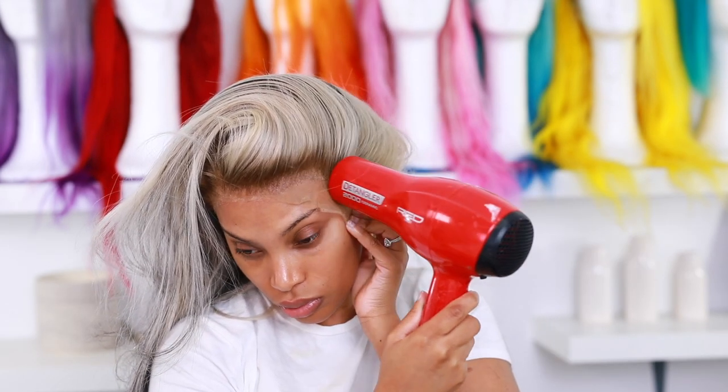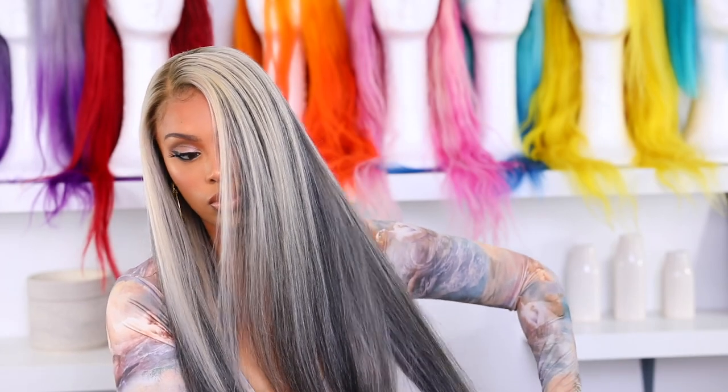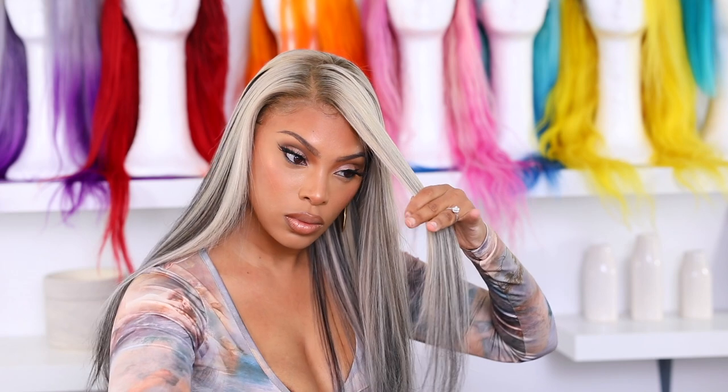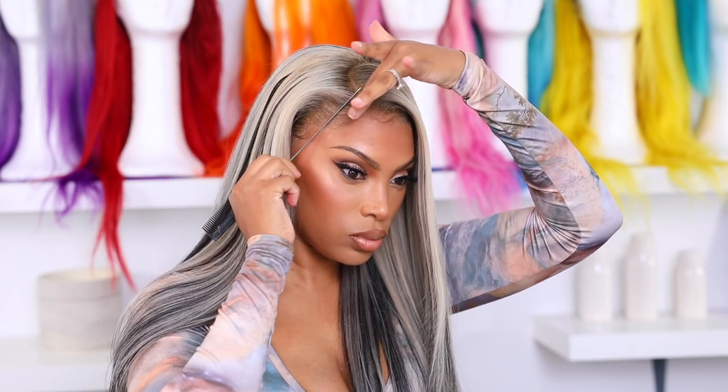I stepped off camera, did my makeup, and I'm back now — I couldn't decide on clothing so my outfit changes throughout the video. The ends of the hair were looking a little raggedy, so I'm going in with what I think is called a sheron comb to cut some layers into the wig. Once I'm happy with the layers, I'm going in with my flat iron to curl it under — I kind of want that 90s layered curl look. I've been loving 90s layers a lot.